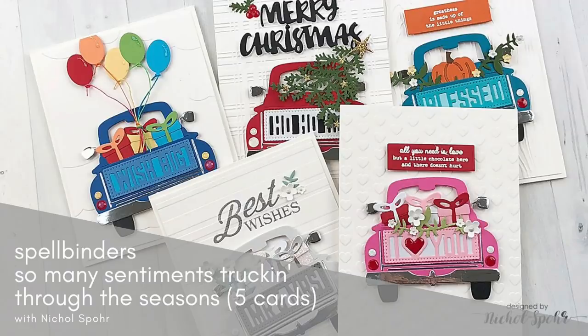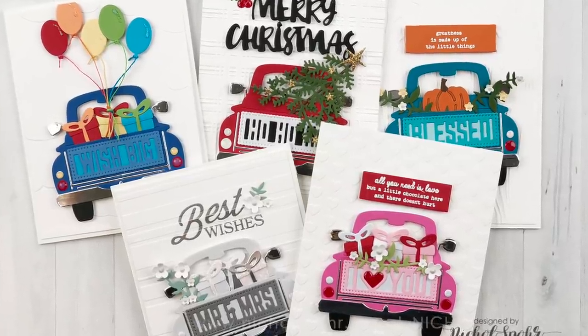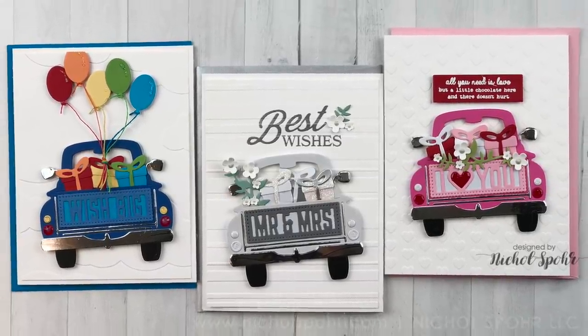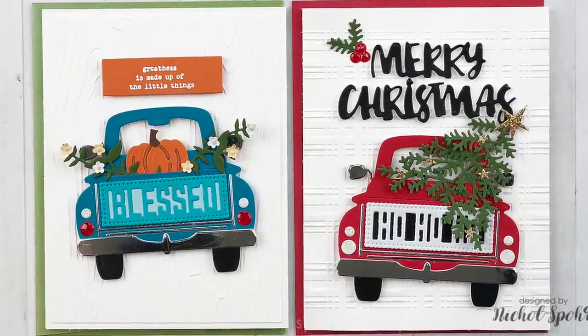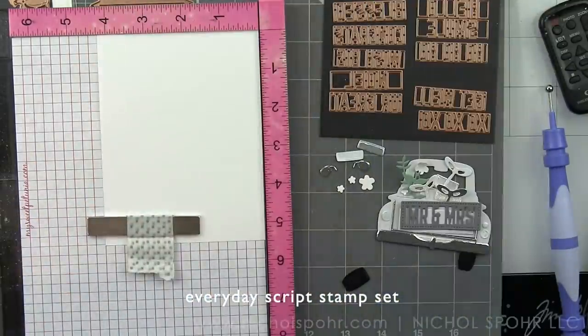Hey everyone, it's Nicole here for Spellbinders, and I'm super excited to share with you five cards featuring not only the Truckin' Through the Seasons Large Die of the Month from October 2018 — it was super popular, they brought those back out as an individual purchase — but now there is an add-on called So Many Sentiments, so you can customize that tailgate with more sentiments. I'm going to use five of those new ones for my cards today.